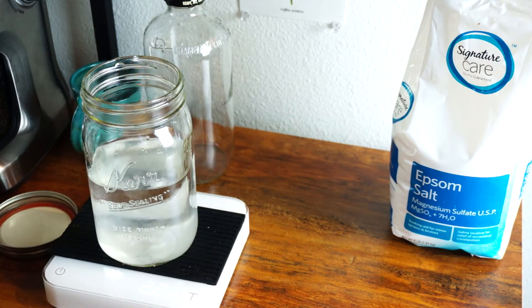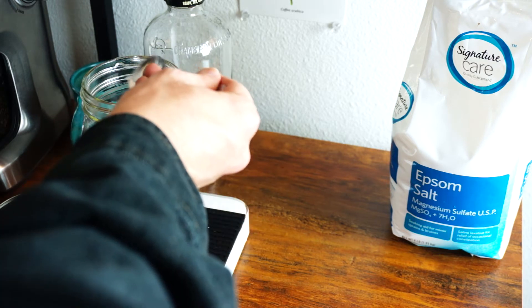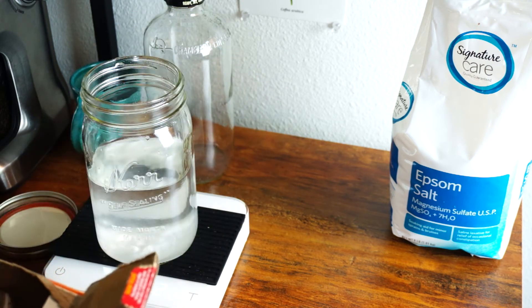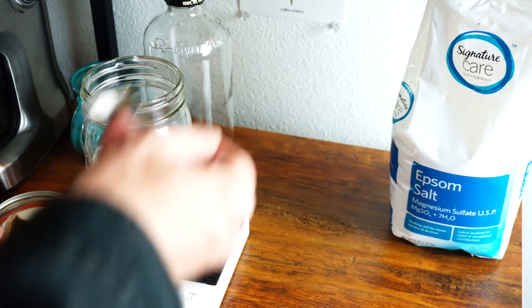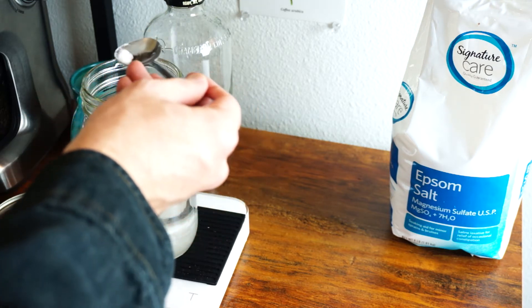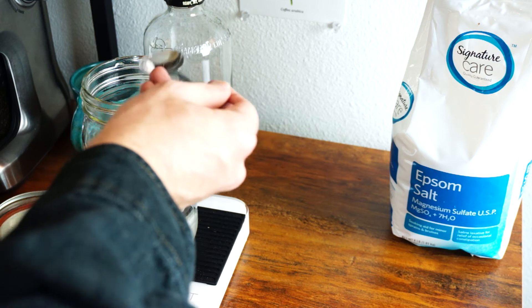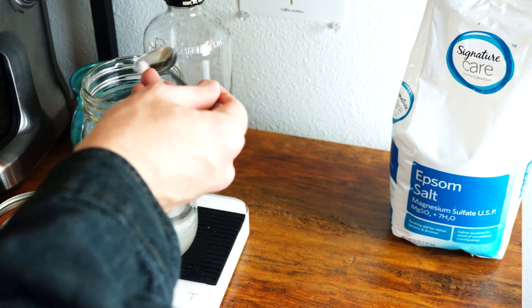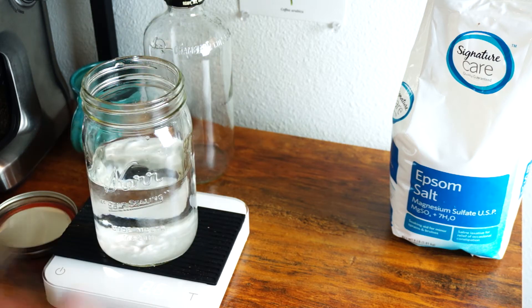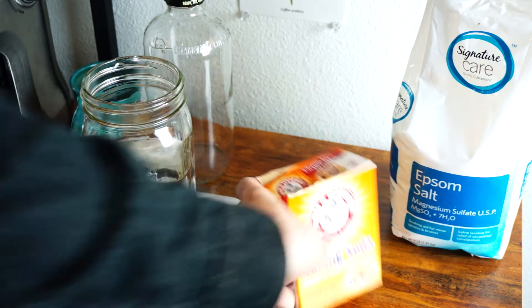We're at 8.6. Again, trying to be very precise here, because this is about like a Goldilocks zone of balance. There we go, 8.6. So 8.6 grams of the baking soda in there now.